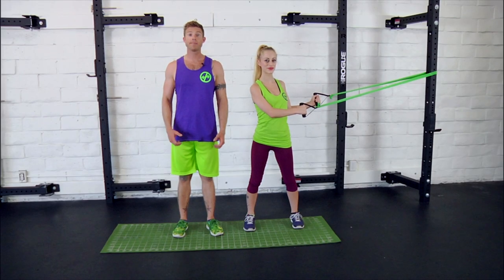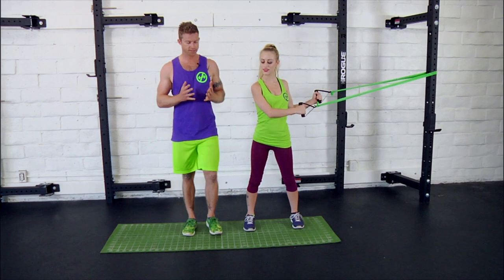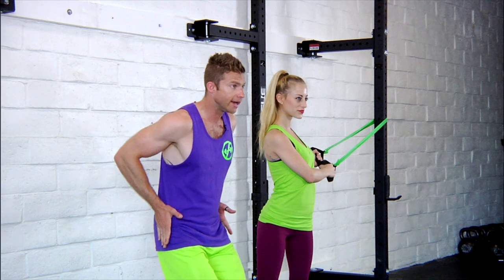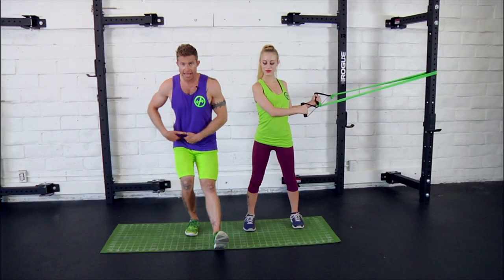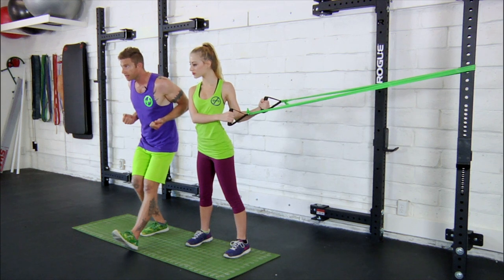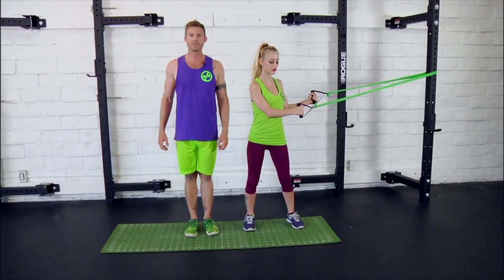Next up is elbow openers with front squats. Just like it sounds, you're going to be opening the elbows while simultaneously squatting in front. Your hips are going to be back, knees should be over the foot, and simultaneously the arms are going to take in line with the shoulders. I'll have Danny go ahead and demo a few for you.